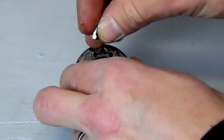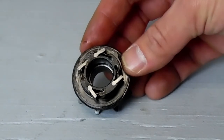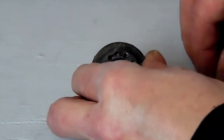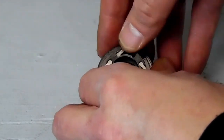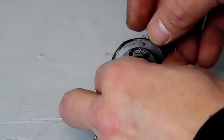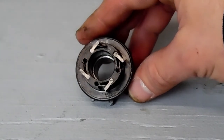I like to do one at a time — pawl and spring — and then slowly work my way around so I don't get all mixed up. Take your time when you're wiggling it in and out; I know people who have bent their springs. Just work your way around one at a time, making sure you don't bend or break anything. And this is what it looks like all done, converted to left-hand drive. You can see that the pawls match the diagram of the left-hand drive.